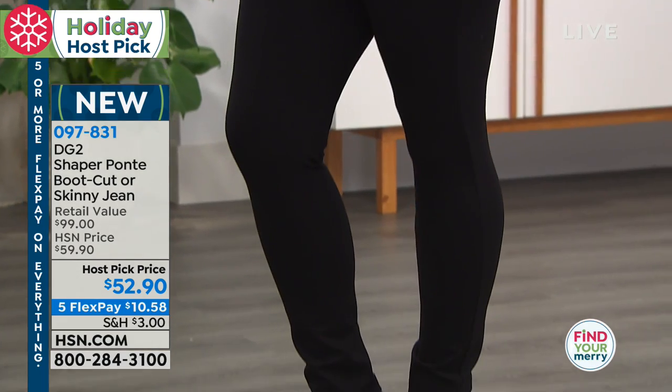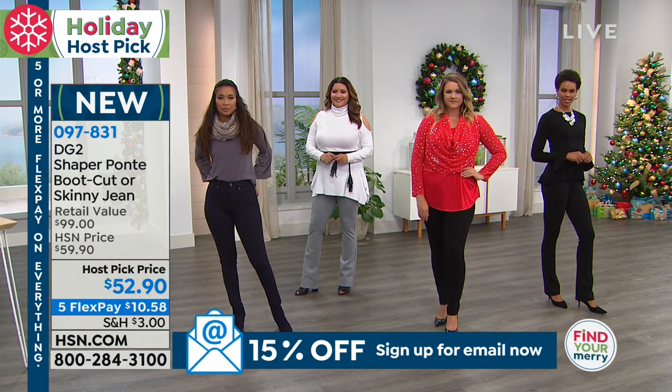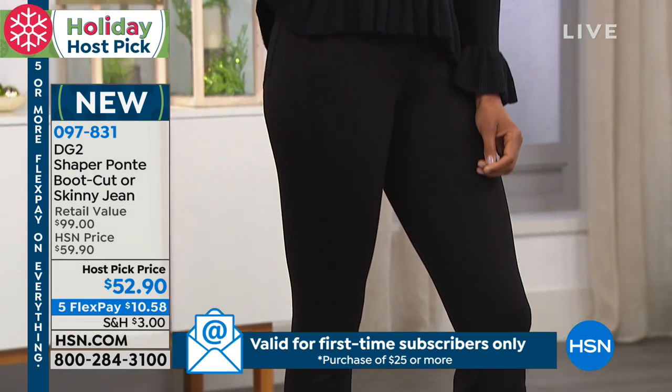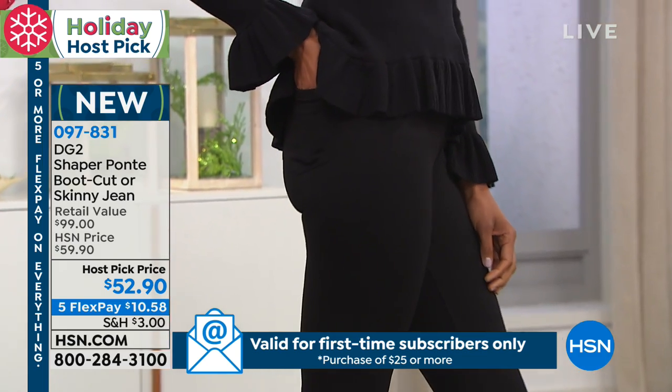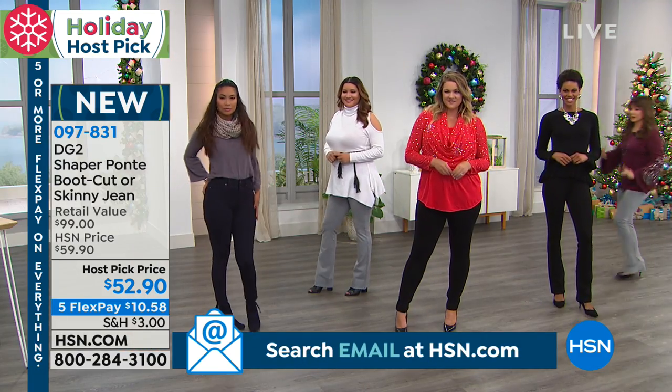We have them in both the skinny and the boot cut. The skinny is great for tucking into your boots, giving you a beautiful long line. And also the boot cut — I'll come on over and hang out with the gals.